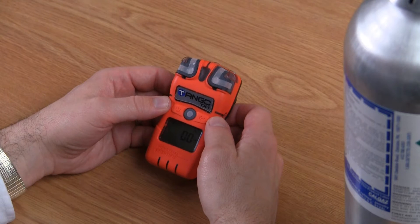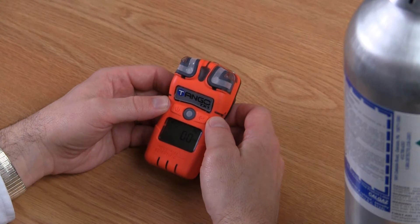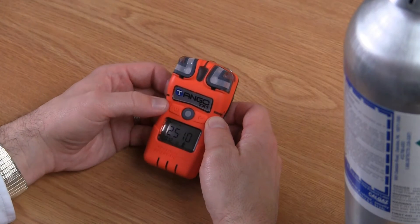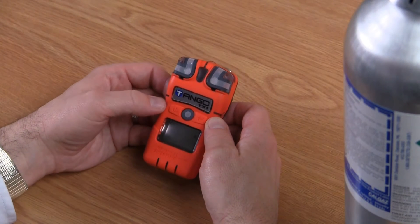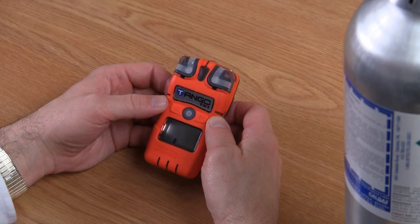Next, we're going to cover the bump test of the Tango TX-1. To bump test the Tango TX-1, you first need to get to the bump test screen. To get to the bump test screen, you press your on-off mode button multiple times. As you go through the different screens, eventually you'll get to a screen that shows a cylinder with a B at the center.